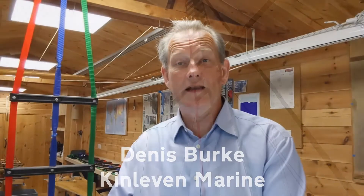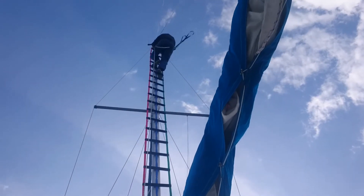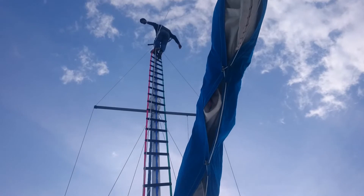Hello, I want to show you our mast climbing solution which is hoisted using the main halyard and is stabilized using sail slides in the luff groove. This gives you a firm footing, it's easy to climb, it's easy to hoist and it's easy to work from.